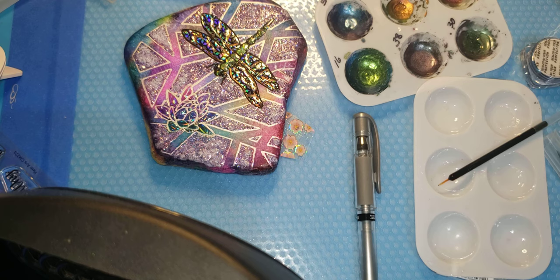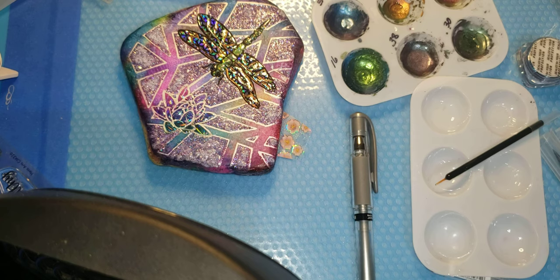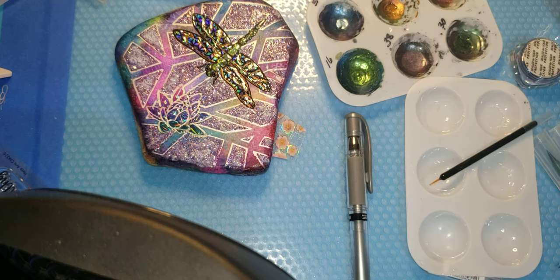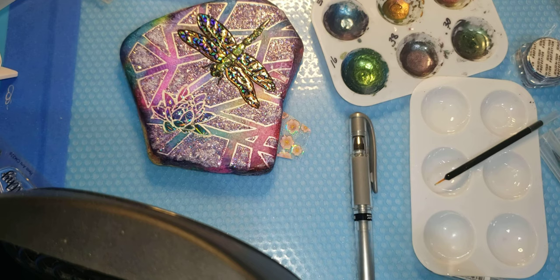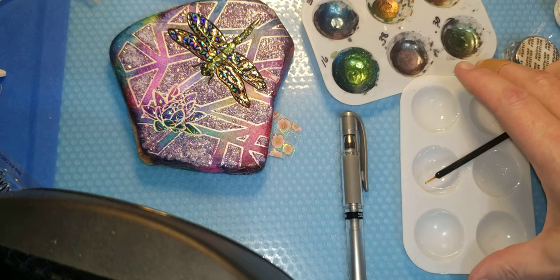She did the background - both the geometric and the alcohol inks - Katie Thompson did, and then she handed it off to me to give it a little extra something. Another collaboration under the belt. It was absolutely amazing amounts of fun, and I really recommend working with a friend. You do half, they do half, and then you have this gorgeous thing - a piece of art you'd have never come up with on your own, just because everybody's different. Enjoy your evening, morning, or whatever time of day it is for you, and I will see you again real soon.